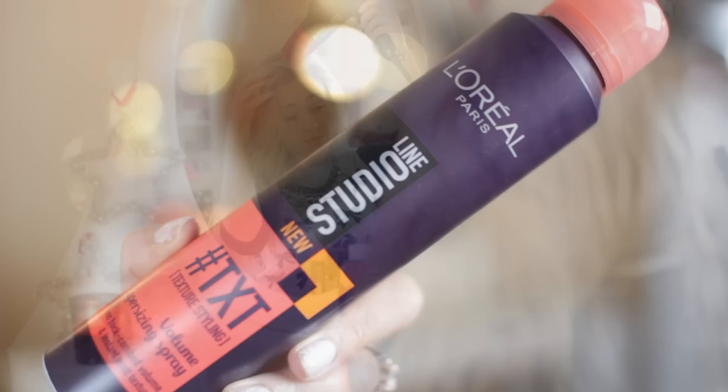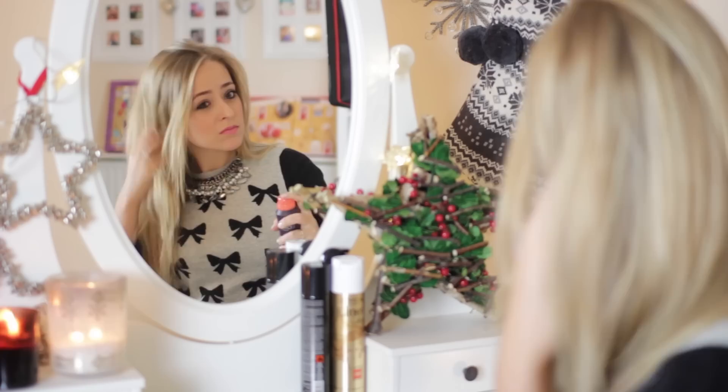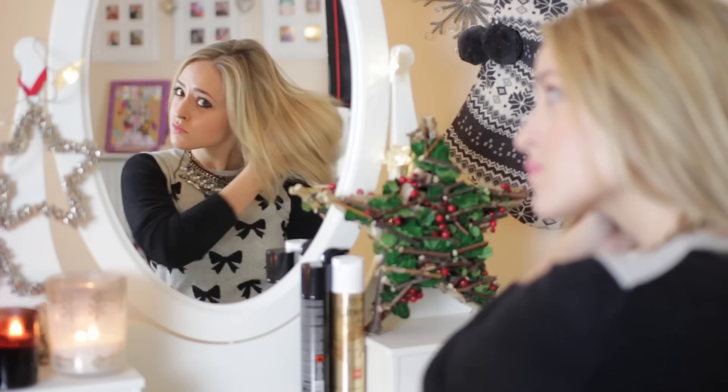Once it's dry, I'm going to use a little bit of texturizing spray. You can also use a dry shampoo depending on what you have, but this just helps to add more texture to the hair. This will make your plait last longer, but it's also going to make it easier to put in as well because it really adds a bit more friction — especially useful if you have particularly shiny or slippy hair.